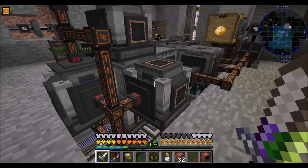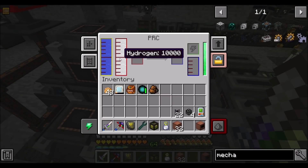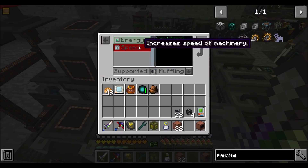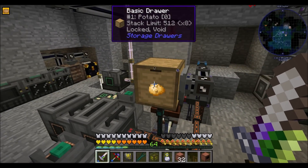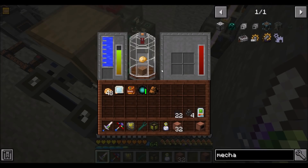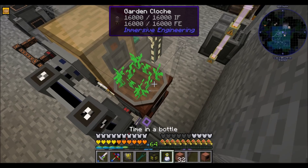Why are you short on ethylene? Seems like you don't quite have enough. Oh — are we out of potatoes? There's your problem. We are out of potatoes.